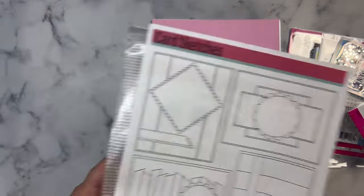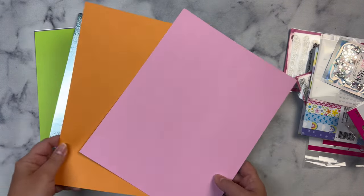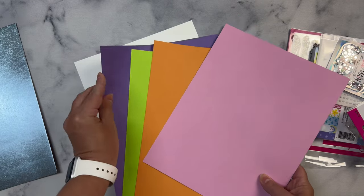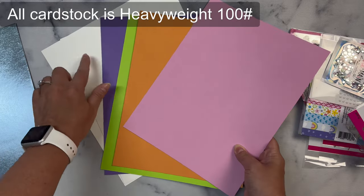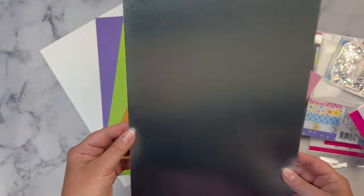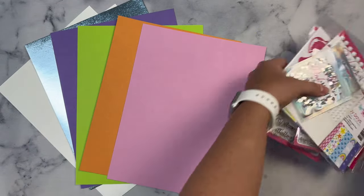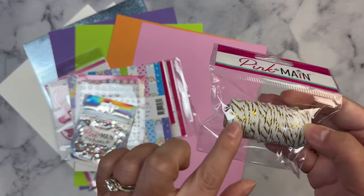You get several sheets of colored cardstock, and it looks like they're putting some specialty cardstock in this one. You get four sheets of colored plus two sheets of Ice Rink, which is their heavyweight white cardstock, plus this — I'm not sure what color this is, it's kind of like a light blue but it's metallic. I'll put this down here due to the glare.